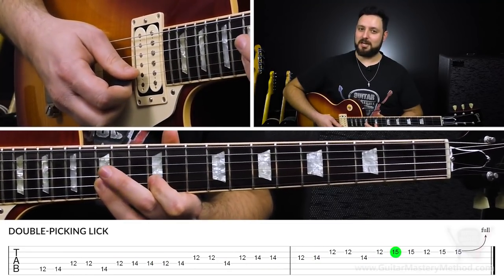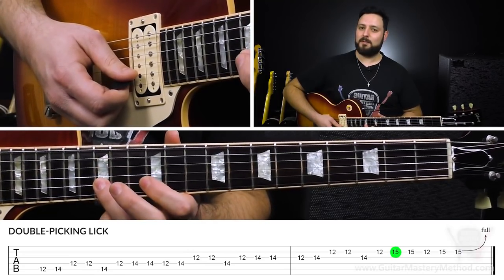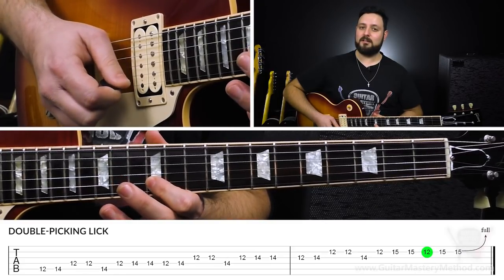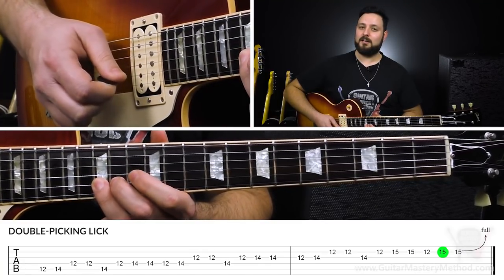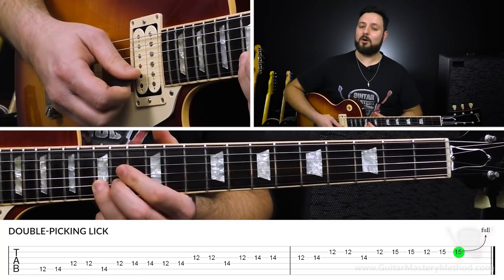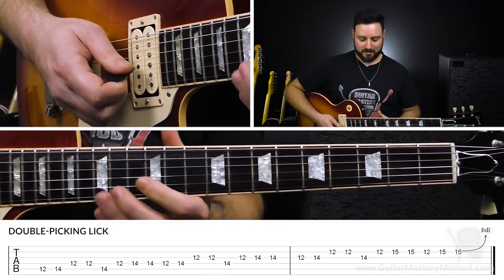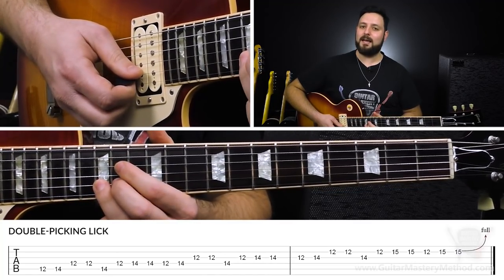Once we reach here, we're right at the end of the lick. We're going to double pick the 15th fret, and then play the 12th fret on the B string, then the 15th fret, and then we're going to pick it one more time and give it a whole step bend. That way, it's like we're building up to that big payoff — that big bend at the end.